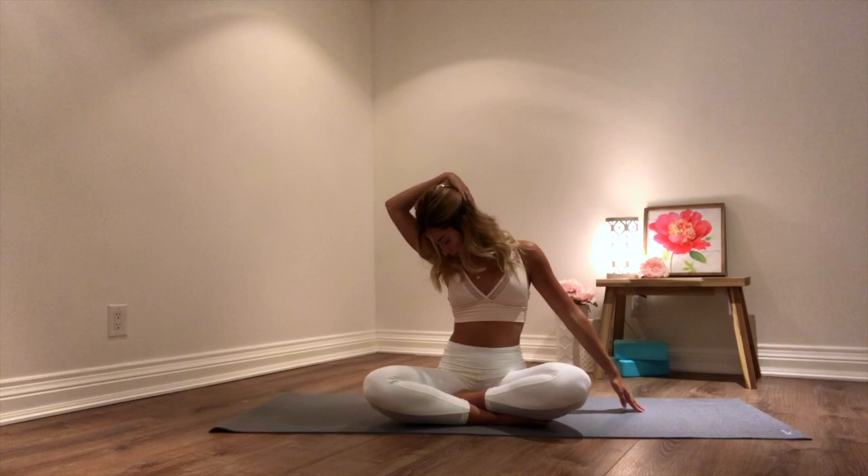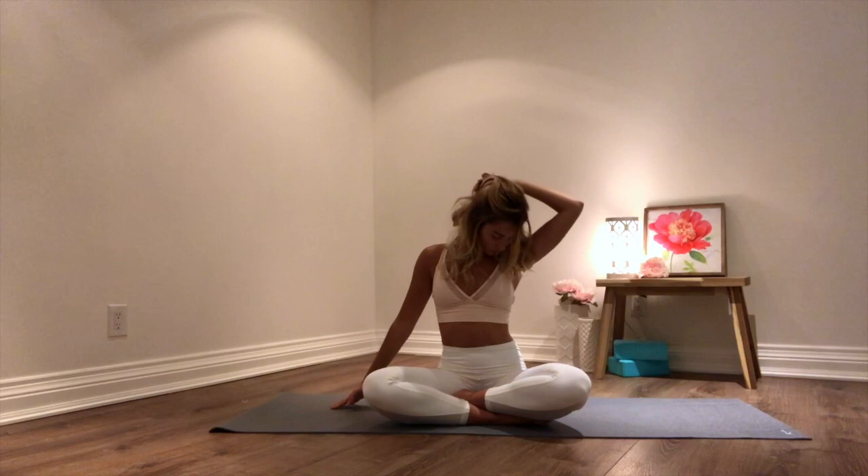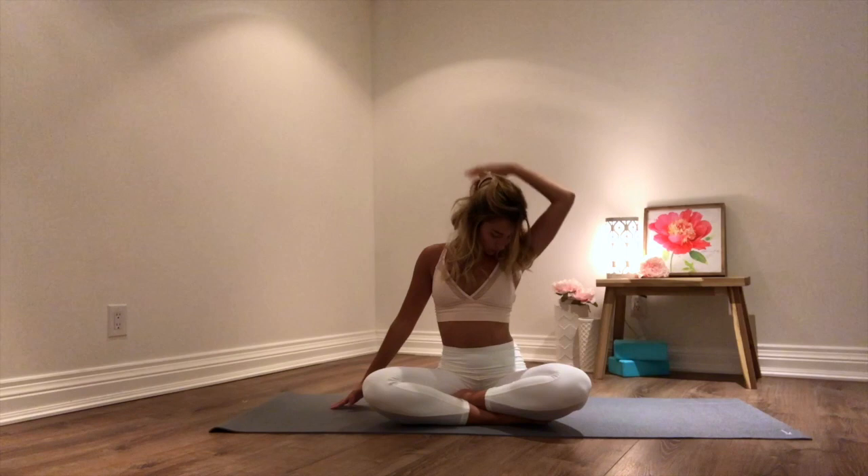Then gazing down towards your right knee, hand comes onto the back of your head. And on your next inhale, right hand comes down. Tilting your head towards the left side, left hand is resting onto your right ear this time. From here, gazing down to your left knee, and your hand comes onto the back of your head. And on your next inhale, releasing out of that.